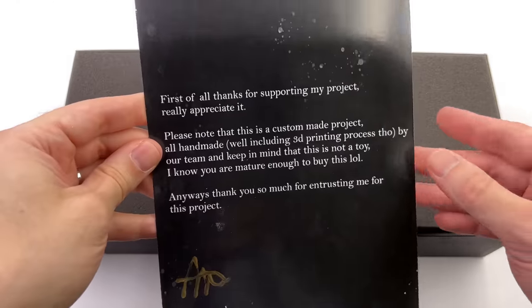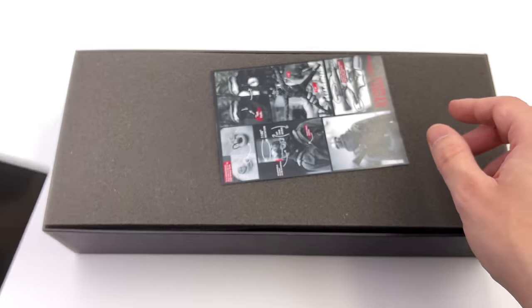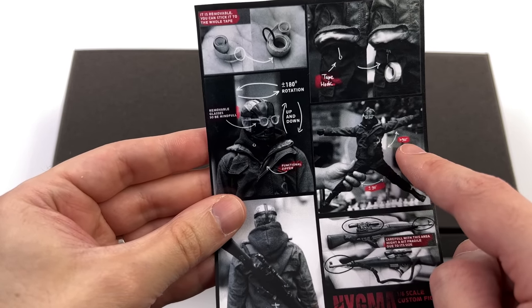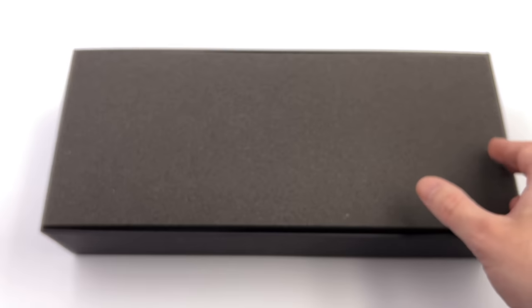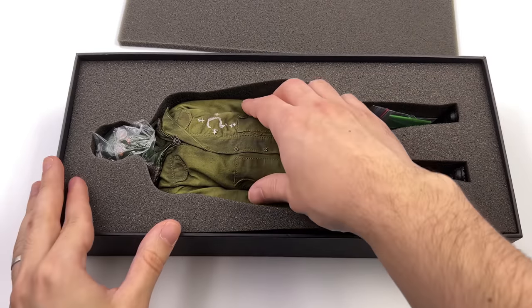We do have a little note inside — feel free to pause to read that — it's hand signed, and a little instruction sheet letting you know the limitations of the articulation, plus how to use the various parts and pieces, and the name of the project, which is Nygma. Very fitting, but not his actual name in the movie.